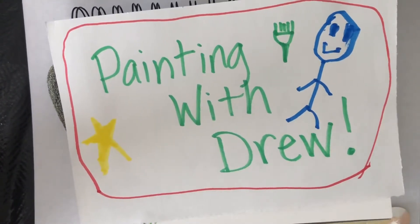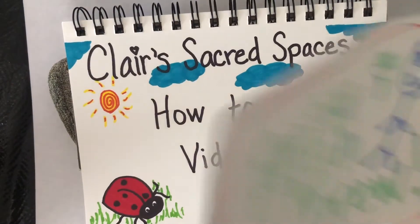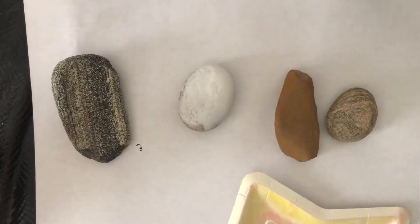Hi guys, welcome back to Painting with Drew and Clair Sacred Spaces. These are our how-to art videos. Today we're going to paint some rocks — we're going to make monsters!